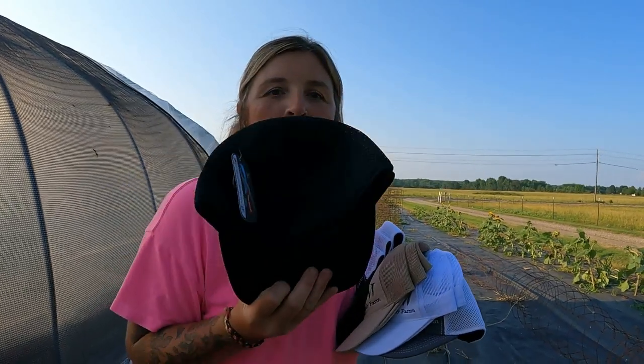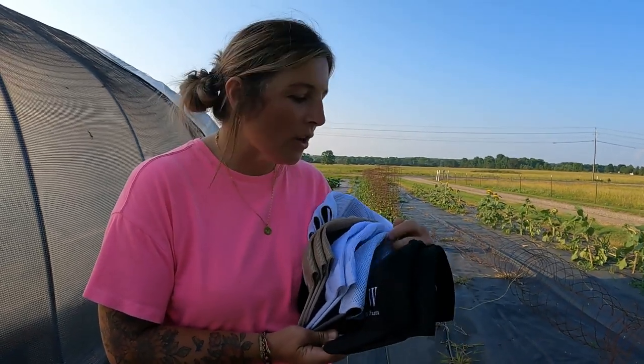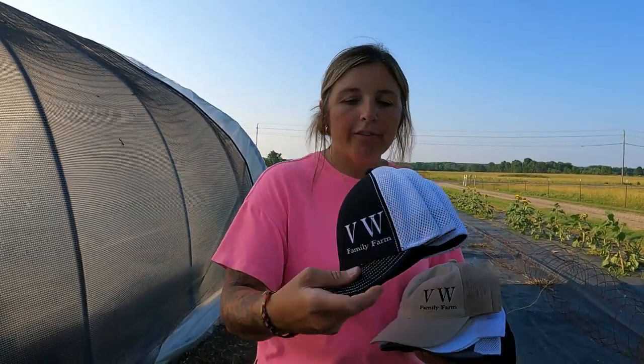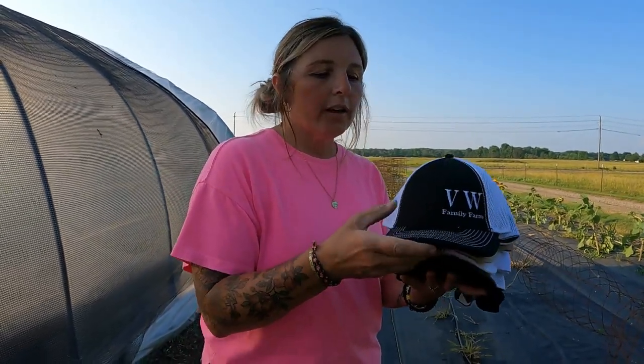There is literally one of these fitted hats left — but it's very forgiving, really flexible and comfortable. All different sizes of heads can wear it. We've got a couple of the solid black ones; these look really nice and are flex fit, so it's not like if your head is one inch over or under it won't fit — it's more flexible, kind of a one size fits all fitted hat. There are also three black with white on the back. All of this is on our website vwfamilyfarm.com — there's a link below.